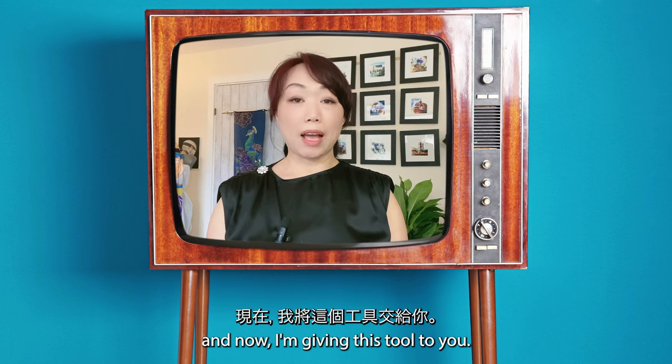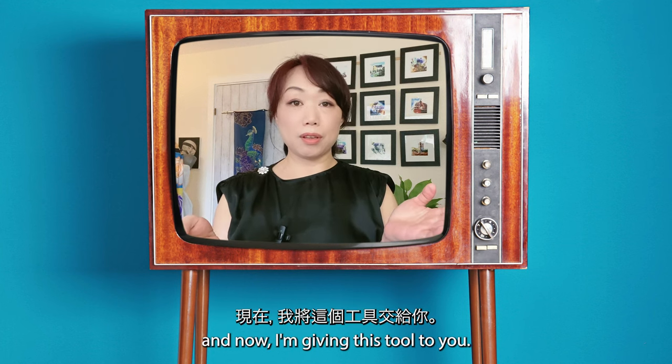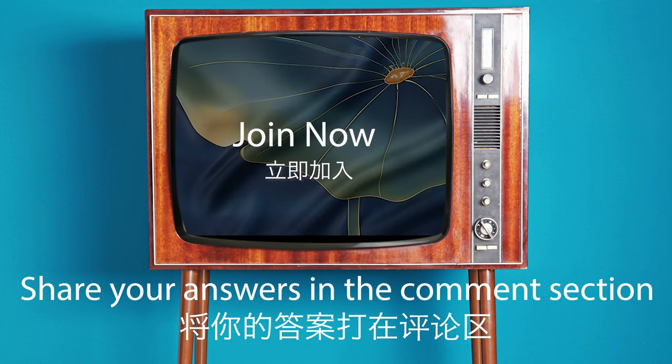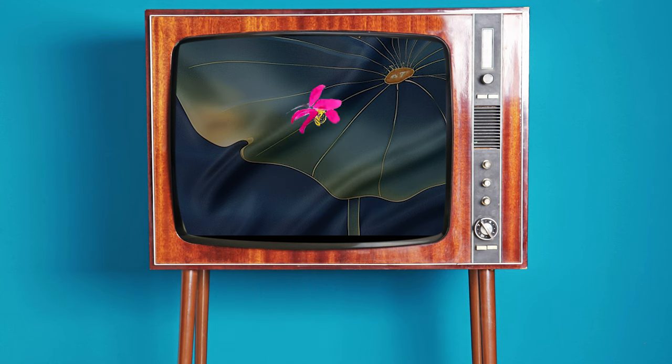And now I'm giving this tool to you. What are you going to do with it?